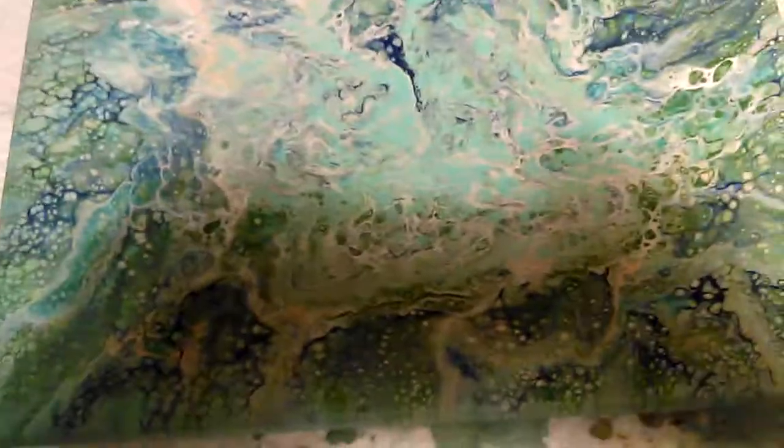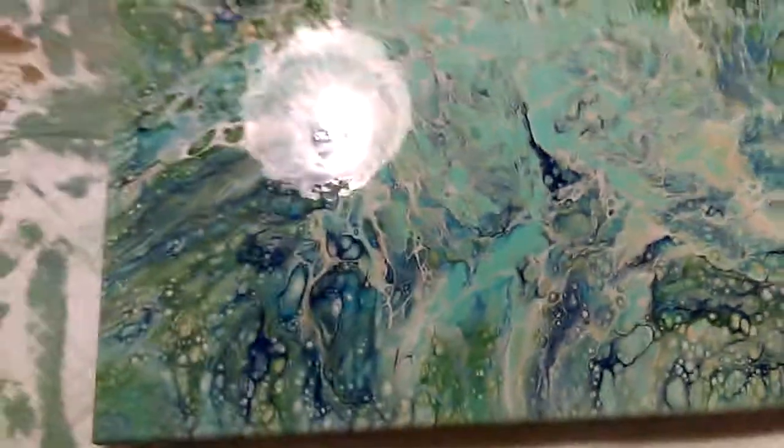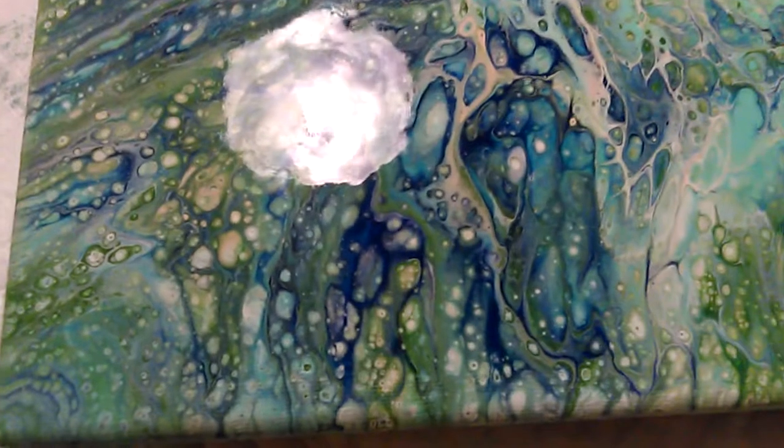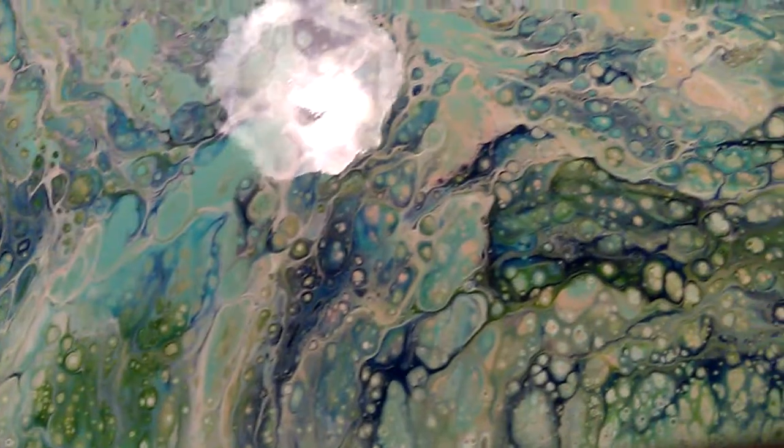I'm going to get it from a different angle — hold on, don't drop the phone on it. There's that darn light glare. Some close-up here. Really pretty. She used a colander, got a lot of even paint, pretty cells going on there.